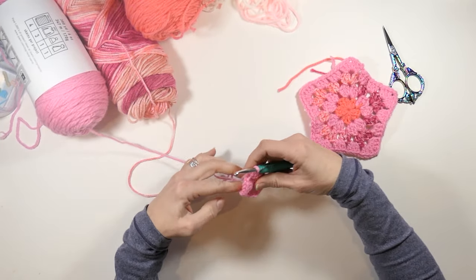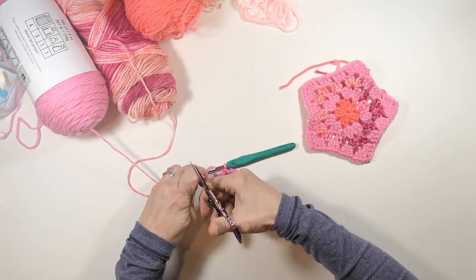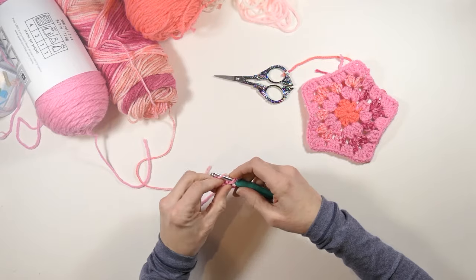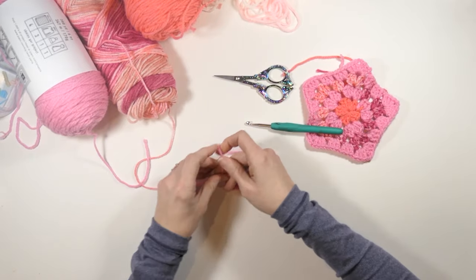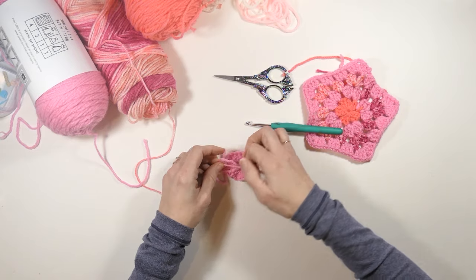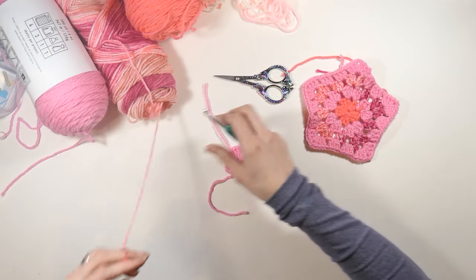I'm going to cut my pink yarn and switch my color, so I'm just going to fasten this off, pull it to the back. I like to tie mine and work it in, so I'll be doing both. The next color I want to do is my variegated color.